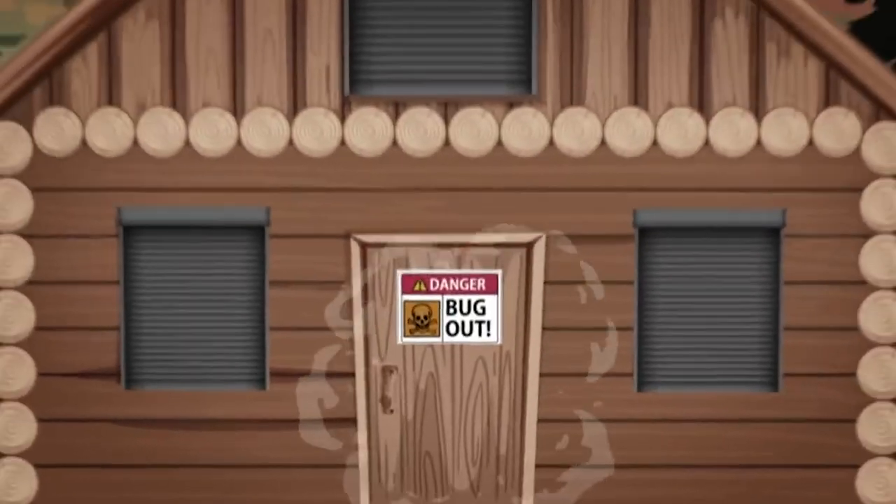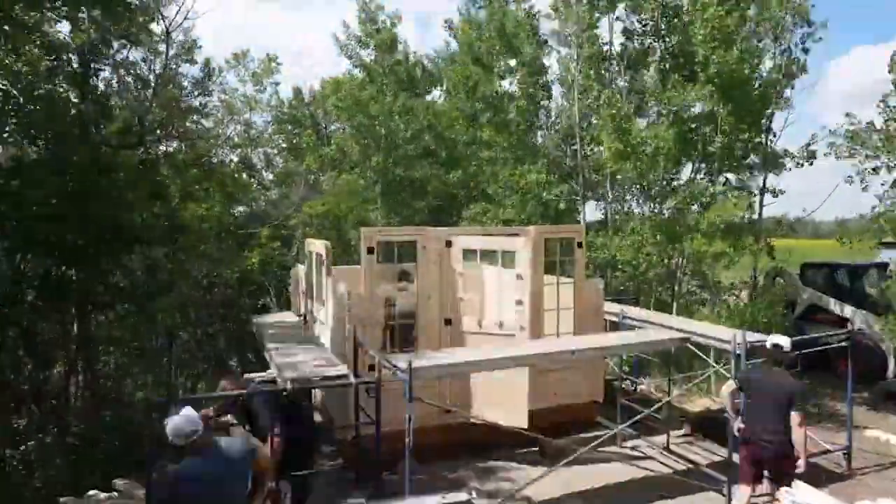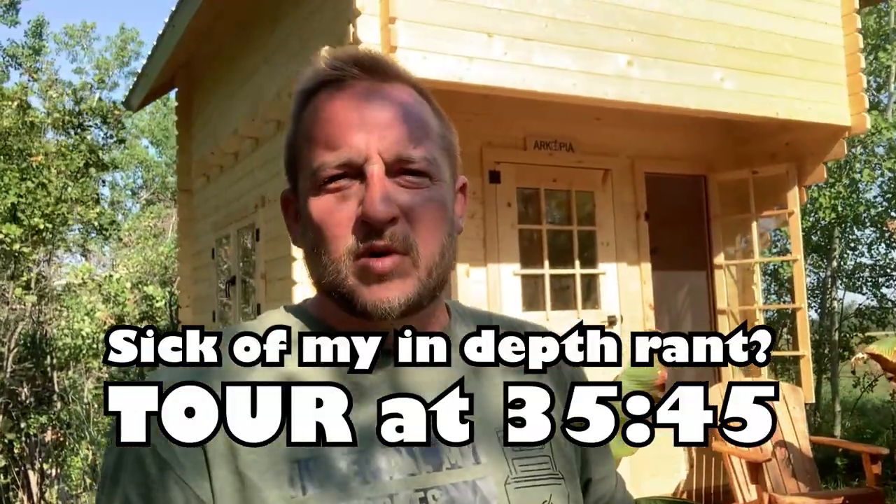Nate at CanadianPreparedness.com, or Canadian Prepper on YouTube, got a Bunky Life cabin — the Haven Ultra from a Canadian company called Bunky Life. They were on Dragon's Den and they manufacture these kits to build awesome little cabins. This thing goes together like a log cabin and has a log cabin-ish feel. There's no insulation in the walls — it's just dimensional tongue and groove lumber.